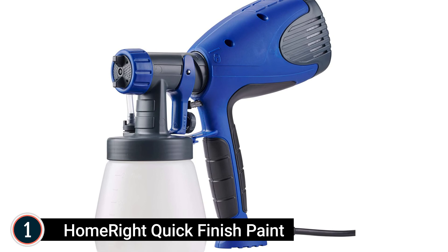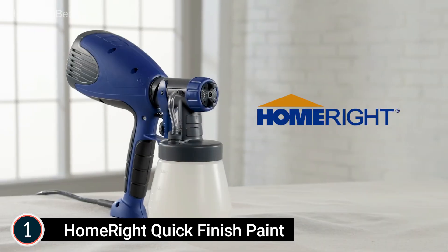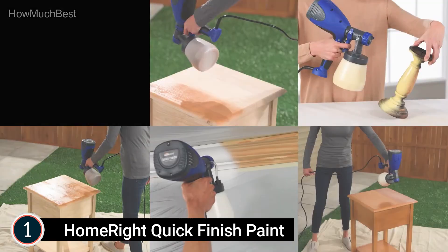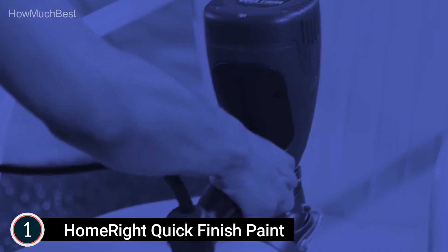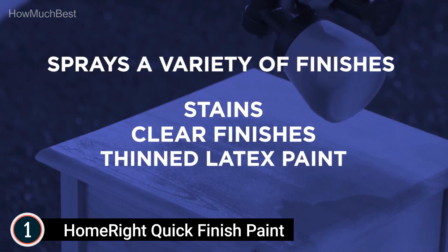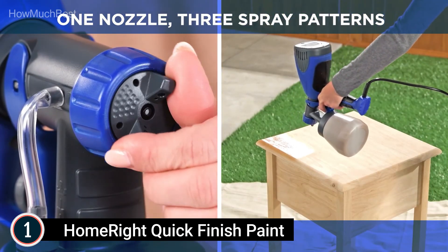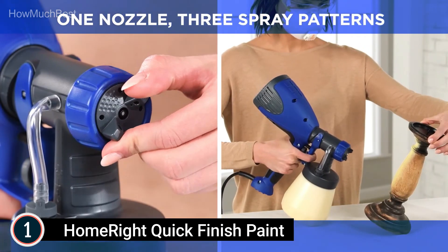The top pick on our list is the HomeRite Quick Finish Paint Sprayer. This HVLP spray gun is better than a typical paintbrush or spray can, making it simple to finish small-sized jobs such as furniture, decor, crafts, and more. You can turn the air cap to spray horizontal, vertical, or round, and adjust the material flow control to quickly increase or reduce material output.